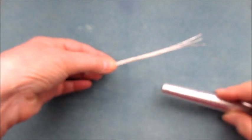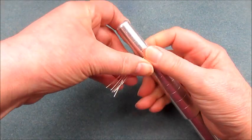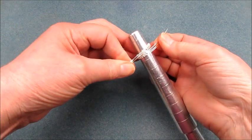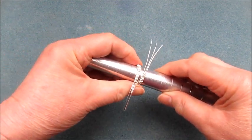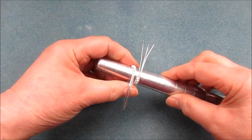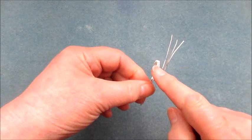We bring in our ring mandrel and pop it onto the mandrel and wrap around. We're going to wrap around and go up smaller than I need so that they cross over at that point, then bring it down to the ring size I roughly want — just slightly larger. Take the ring mandrel out. Now we've got our ring shape, our wire on the top, three on either side, and a gap in the middle.